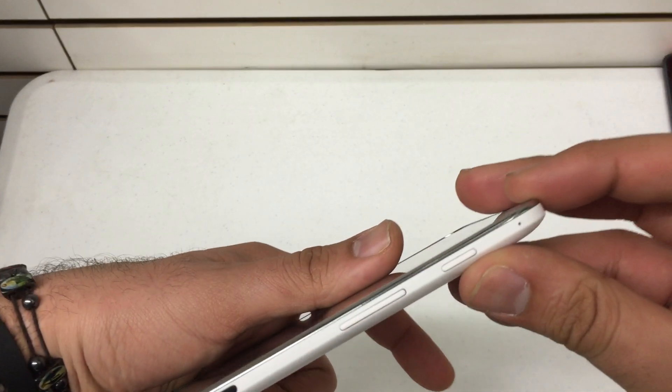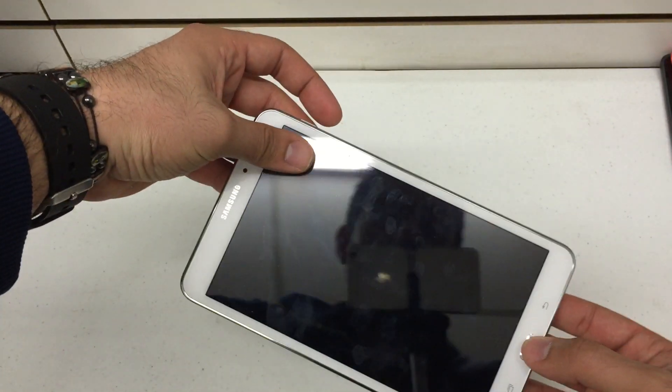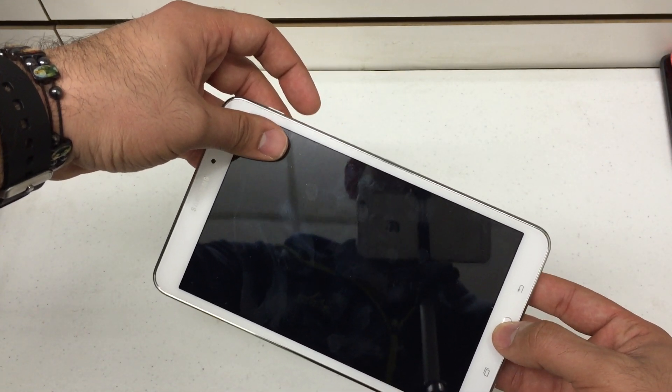What we're going to look for is the power button and the volume up and down key, which is on the right hand side of the device. The home button is in the middle. Press and hold the volume up, power, and the home button in the middle.